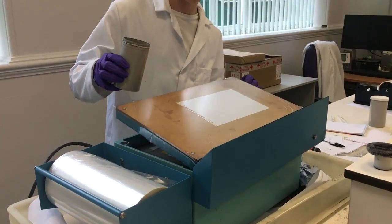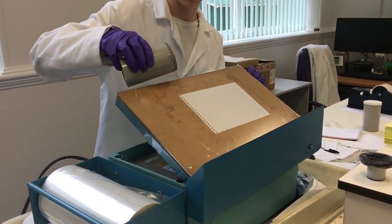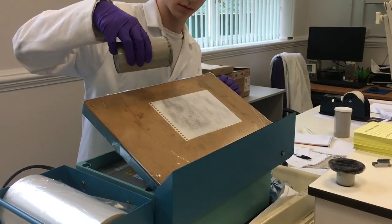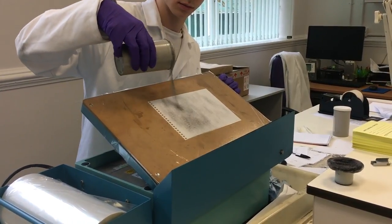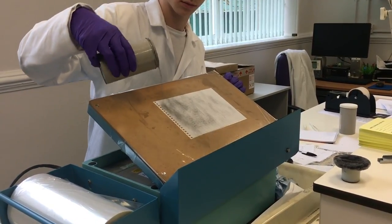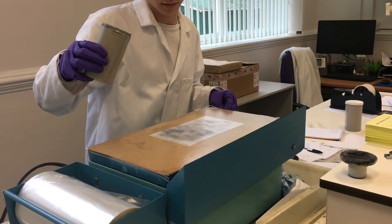Photocopy toner is then passed across the film. The stuff in the tub consists of tiny plastic or glass beads with photocopy toner mixed in. The toner then adheres to the indentations that have been created in the film and produces a visualization of the indentations without affecting the actual piece of paper.